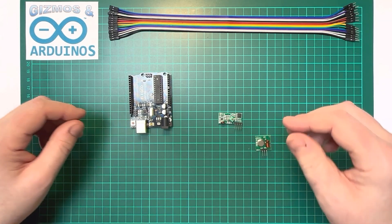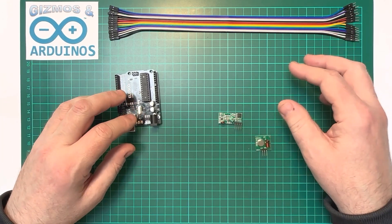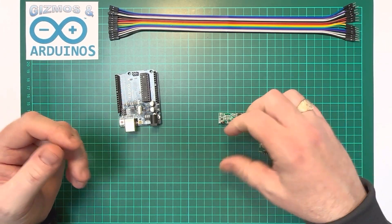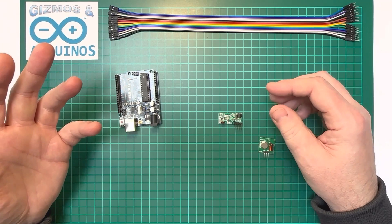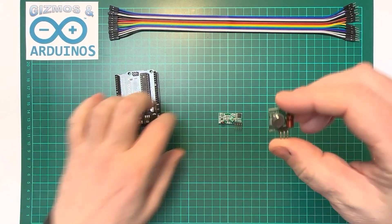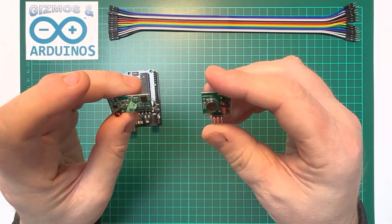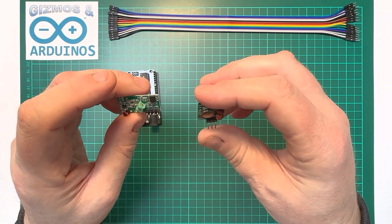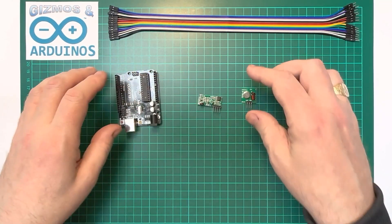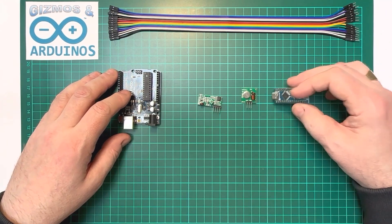You've made your project and decided you want to send information from one unit to another — turn on a light remotely, or send readings from a temperature sensor. Luckily there are really cheap 433 megahertz transmitters and receivers you can get for around three pounds, even cheaper on AliExpress. Today we're going to show you how to send data from the Arduino Uno over to another circuit with the Arduino Nano.